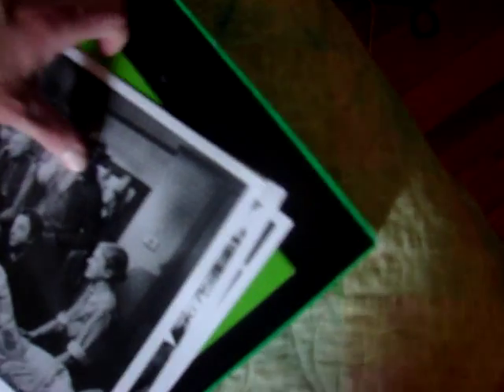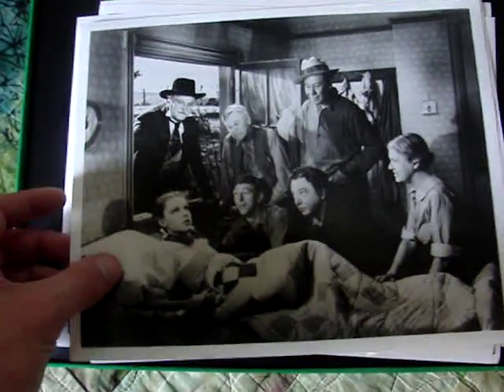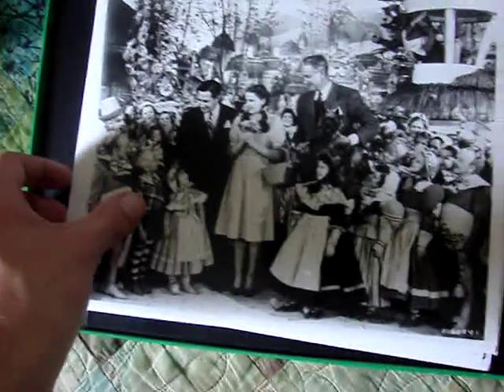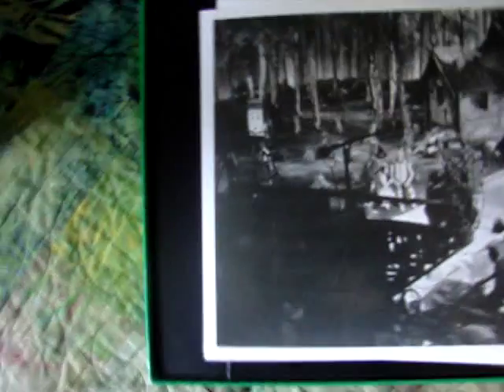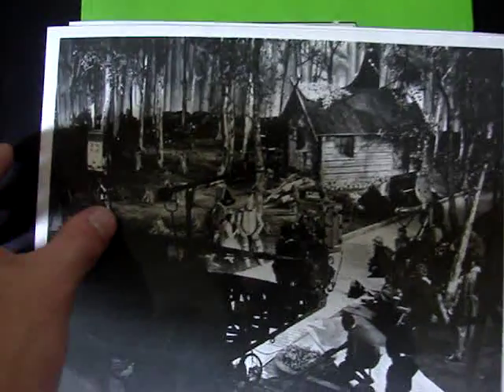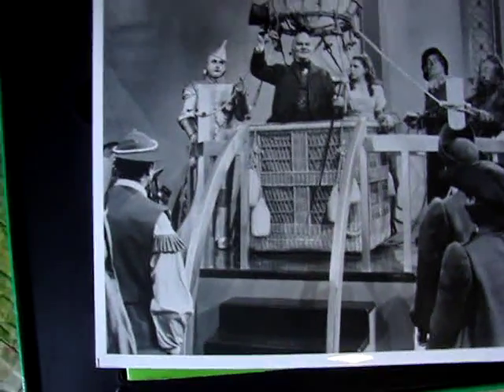Next you see these actual movie stills that they have in the set. I think they're really nice, and I think this was the first time that some of these stills were ever released to the public. Of course these are reprints, but I think this was the first time you could really get stills like this from the Wizard of Oz — you could go out and buy them publicly. There's Dorothy when she first wakes up, some behind-the-scenes stuff, and the last one at the Wizard as he's about to leave.